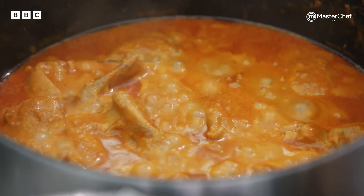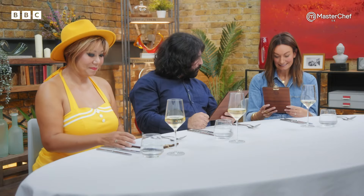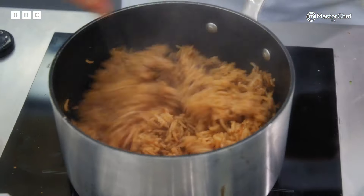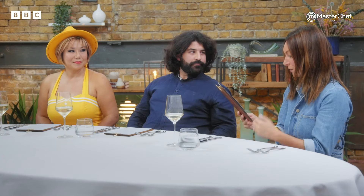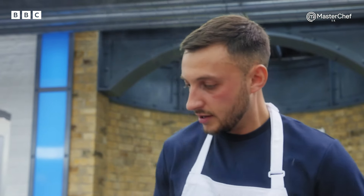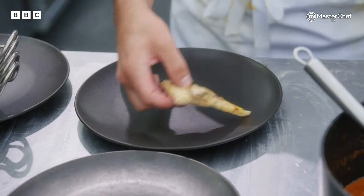Lee's main is Kashmiri chicken masala. I'm expecting a yoghurt-based chicken curry with lovely Kashmiri chillies — whether he executes it properly, we'll see. The onion fried rice — I don't want it to be too greasy; I really want it to work with the curry. I'm really excited to try the flatbread; these need to be cooked just right. Lee, you've got a couple of minutes, chef — then we've got to go. OK, right, let's do it.